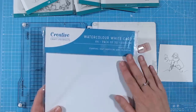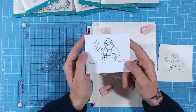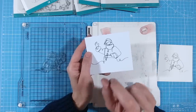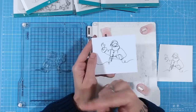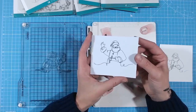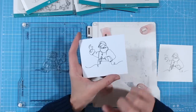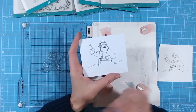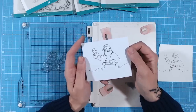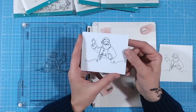One last tip before I go: do let your ink dry before you start cutting or coloring. If you don't, you'll just smudge your image. Don't forget to check out the channel for more papercraft tips and techniques, and if you love these videos, please subscribe to the Craft Stash channel. Thank you everybody — I hope to see you again very soon.